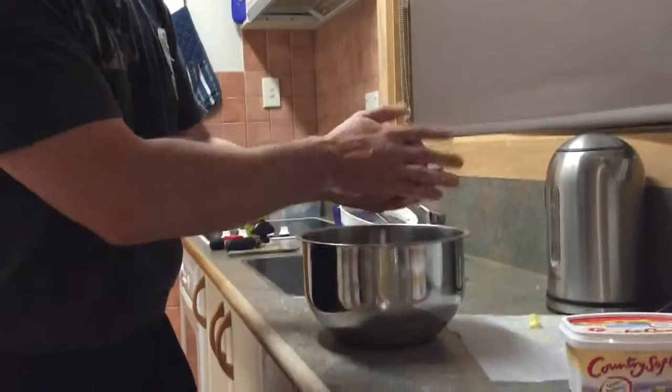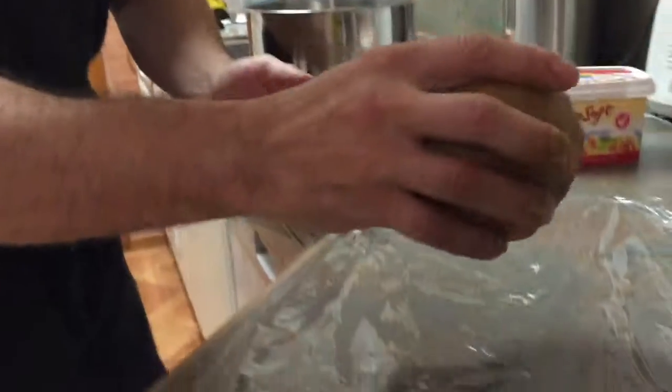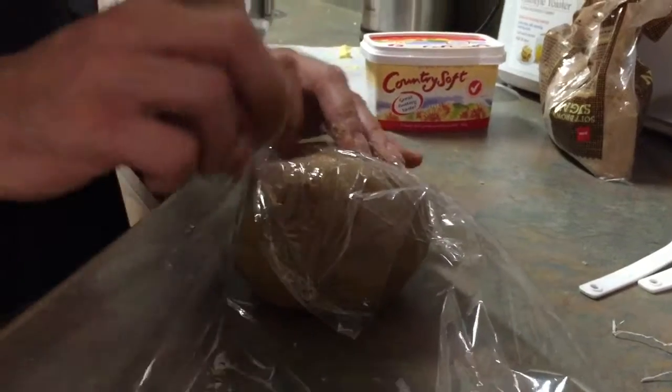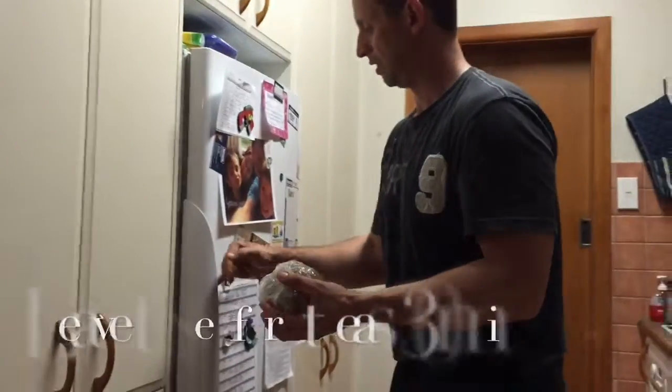Alright, now that I've got the mixture all made, put it into a bowl, wrap it in cling film, and set it in the fridge.